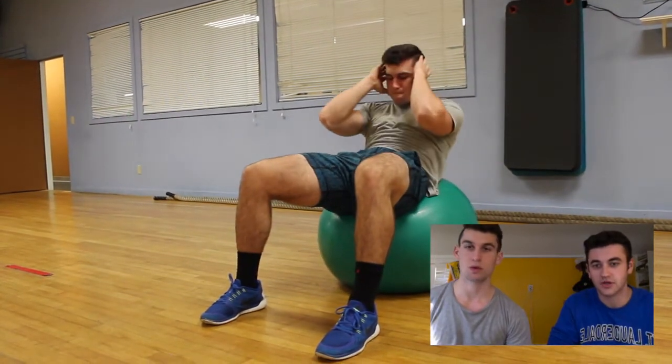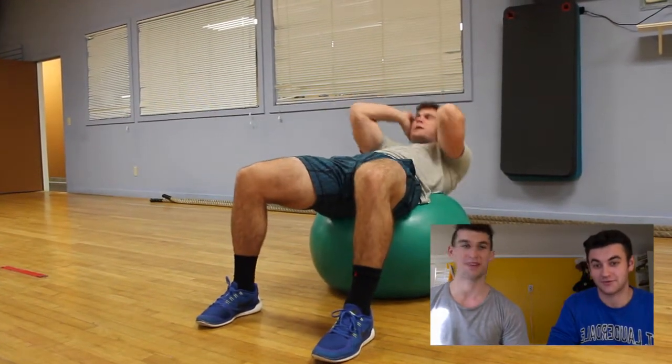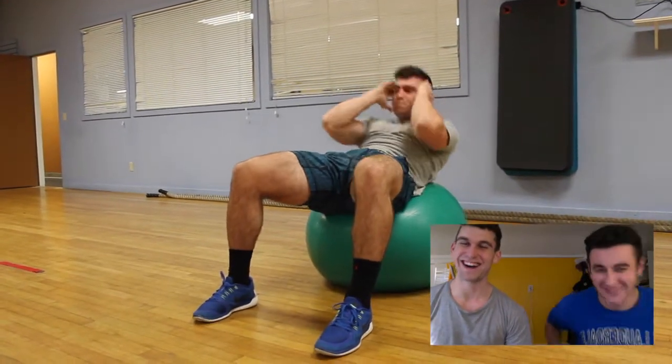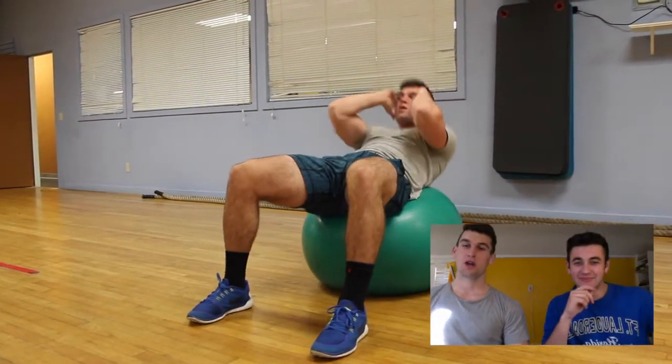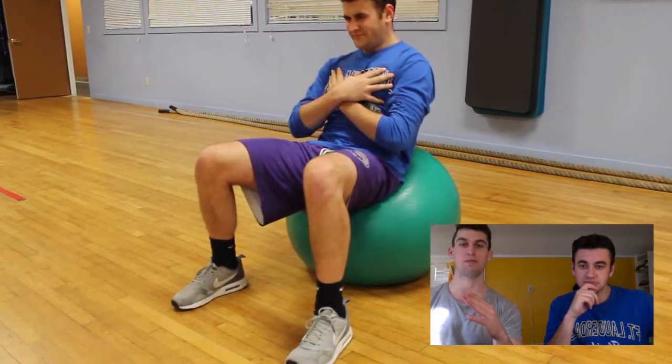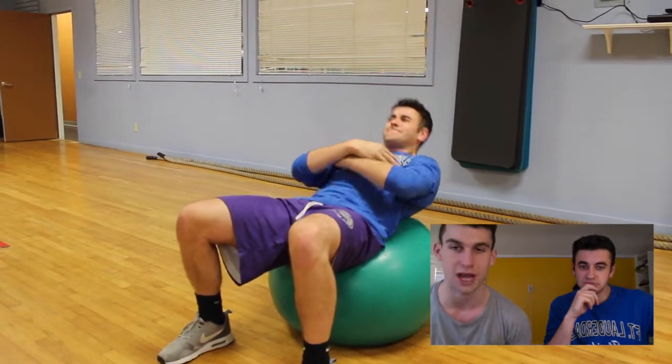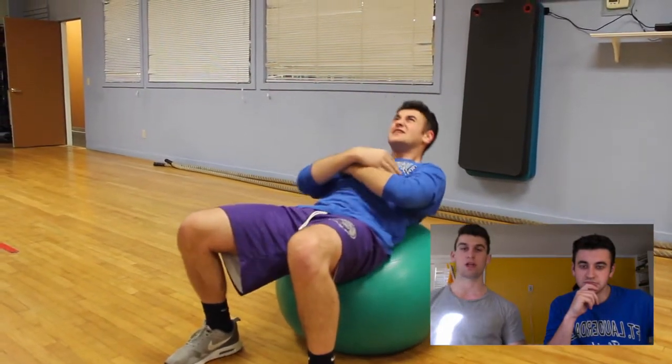Now we're on to crunches — medicine ball crunches. The crunch and a sit-up are two different things, a big common misconception. With a sit-up, you're coming all the way up. At one point there's tension, you're squeezing your muscles, and when you come all the way up, you're almost relaxed. With crunches, the point is basically — if I can explain it simply — you're shortening the space from the top of your chest down to your hips, basically where your abs are.